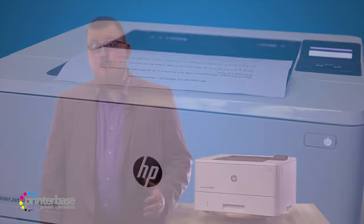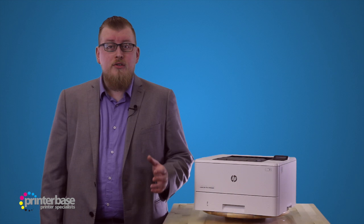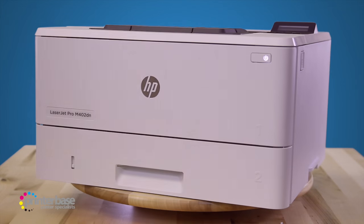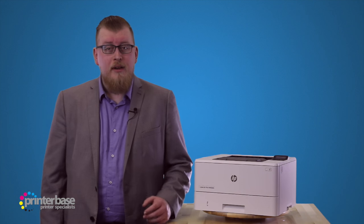It's also 18% smaller than the 401, making for a more compact and clever design, whilst using toner cartridges that provide up to 30% more prints. And if that's not enough, there's great energy saving features like HP Auto on and off, as well as the instant on fuser, which gets hot and cools rapidly for improved energy consumption.